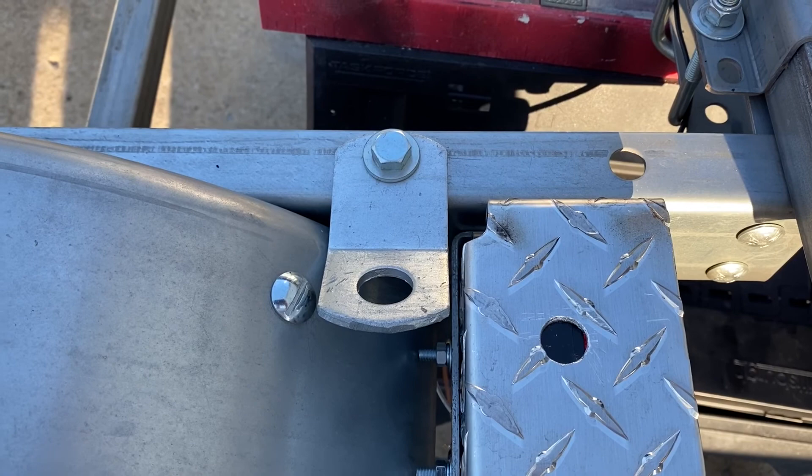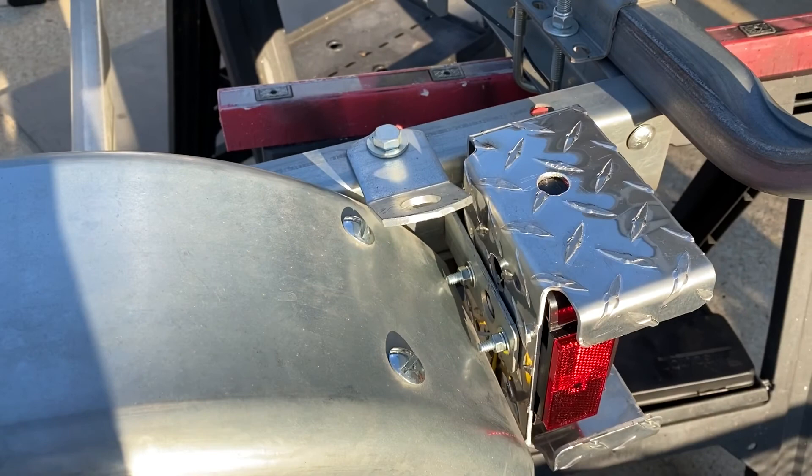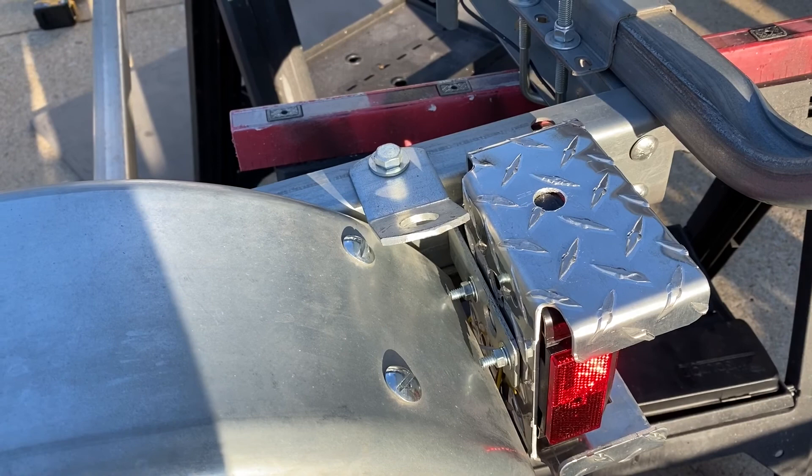My boat does have the Honda outboard on it — love it. Slightly faster than the trolling motors; I think I could top about three and a half miles an hour with my trolling motors at full speed, and the outboard gives me an extra mile per hour.